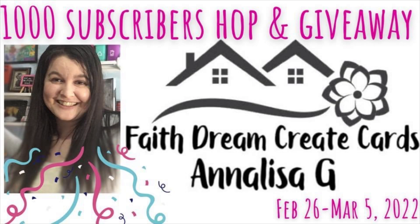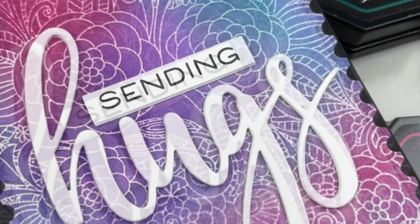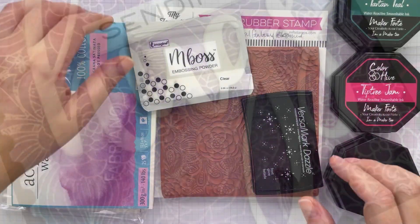Today's theme is heat embossing. That's one of Annalisa's favorite things to do, so hopefully you guys will get some great inspiration from different heat embossing techniques. The technique I'm going to do is the heat emboss resist, but I'm going to blend my colors a little bit differently and I hope you like it.